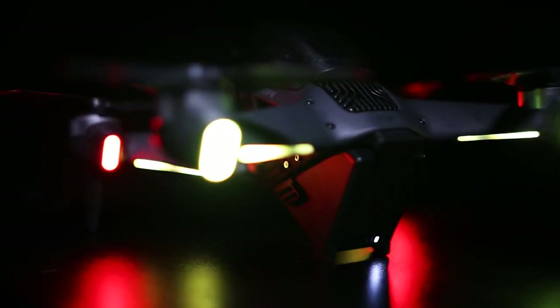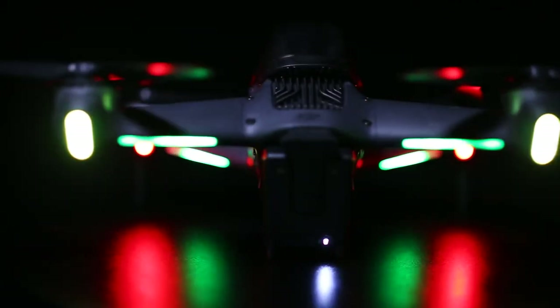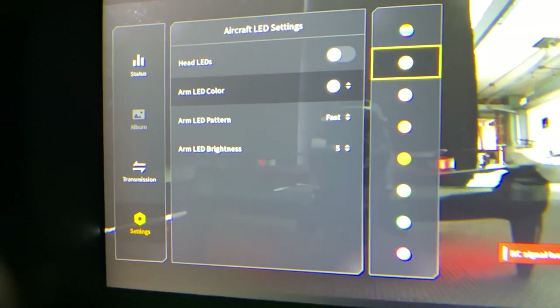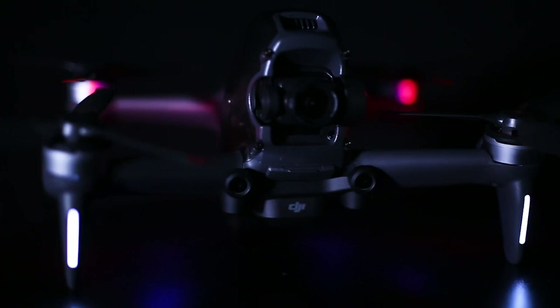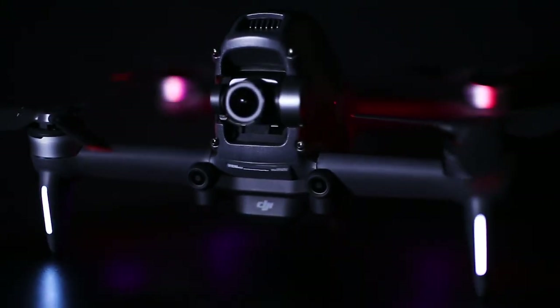For lights, there are LEDs on the back of each arm, which can be controlled and customized in the goggles menu to change different colors and strobes. There's another set of LEDs on the front arms, which can also be turned on and off. There's even an auxiliary downward LED light on the bottom of the drone, which is bright and useful for landing in unlit situations.